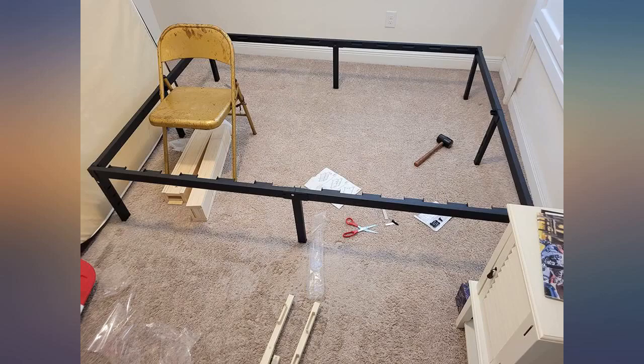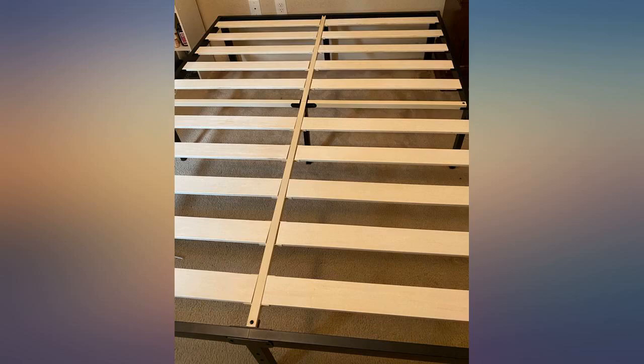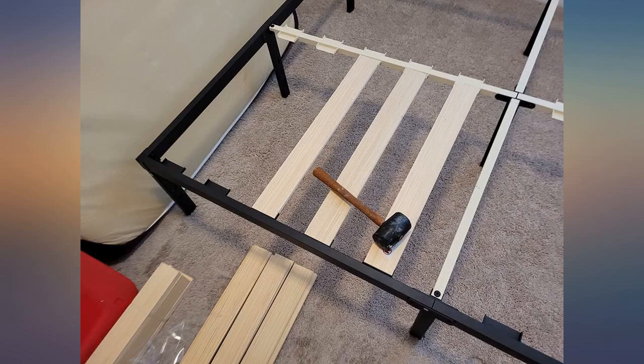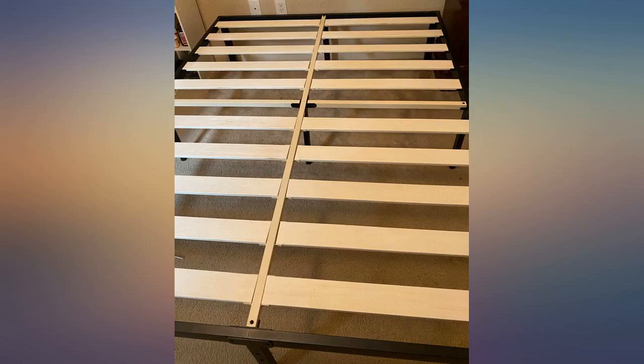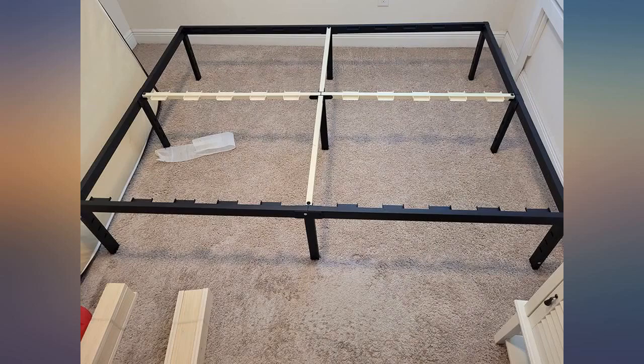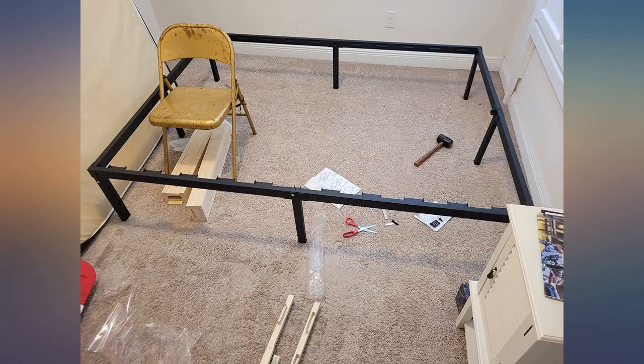After having a box spring for almost 5 years, I finally caved and bought this frame. My box spring was sagging in the middle, causing my husband and me to lean towards the middle of the bed. I was skeptical at first, but I am pleasantly surprised at the sturdiness and aesthetics of it. It was fairly easy to assemble. The only negative I have is the bolts that came with it are not labeled like the instruction manual is. This is minor, as there are not many parts to have to figure it out.